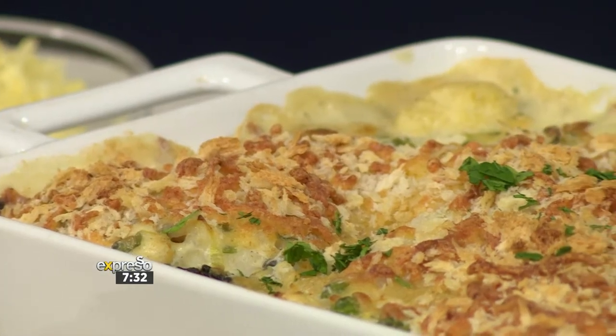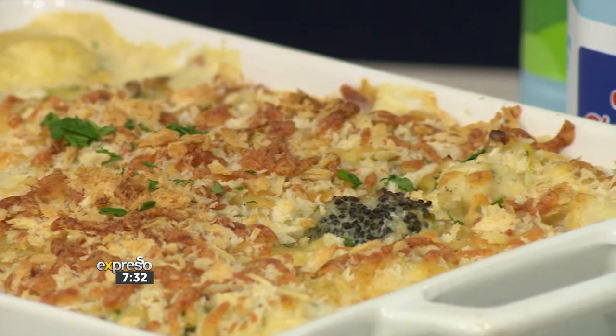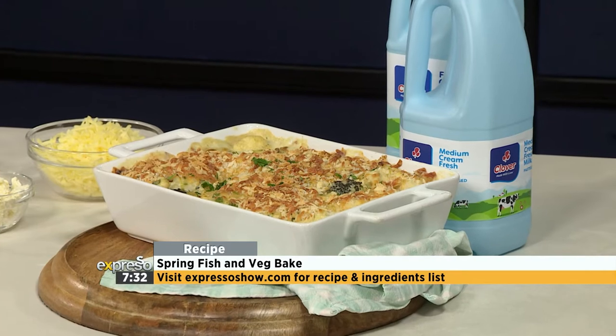Our Clover Fresh Milk spring fish and veg bake is a great place to start, especially good after a solid workout. And even if you didn't work out, it's still just as good. If you want to get involved with the recipe, cook along with us — go on to our website, it's www.expressoshow.com.